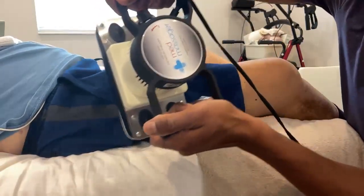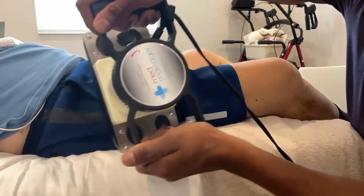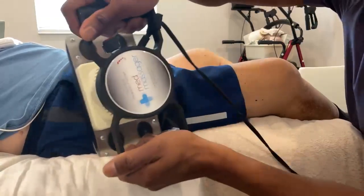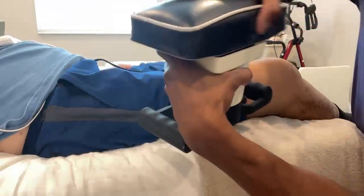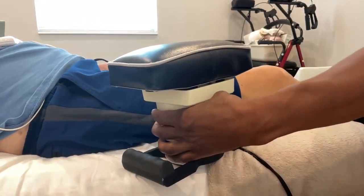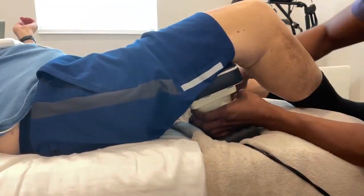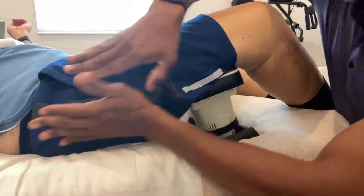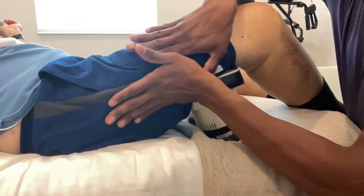I've had this device for about two years and I like to use it a lot in my treatment. Clients say that it generally feels really good or feels great. Another option is to place this on its back side, lift the client's leg, have it rest there, and turn it back on — so it can sit there while I work on moving the fluid throughout the body.